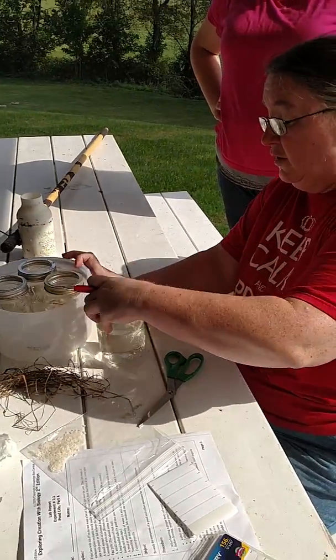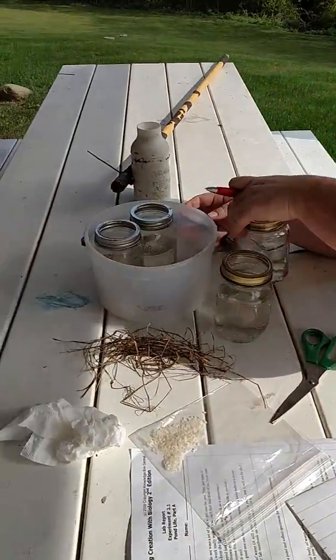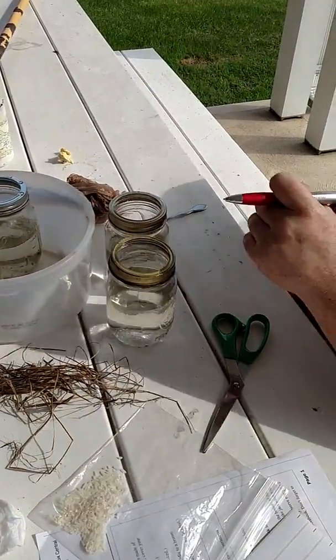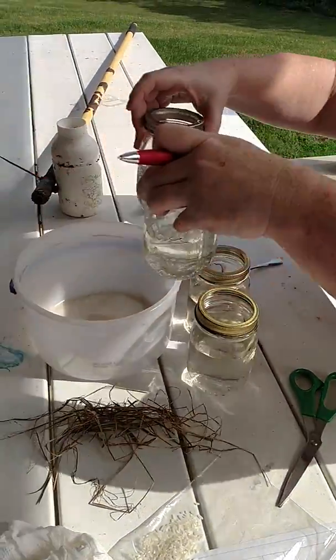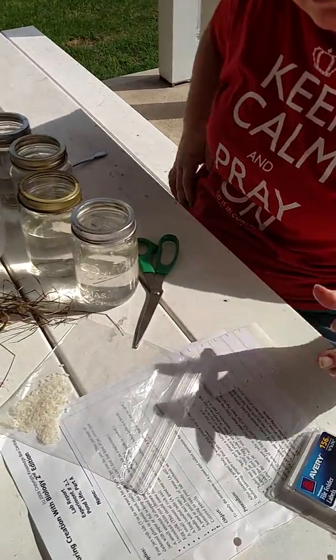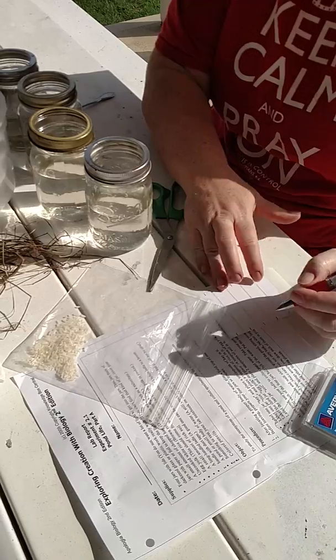We've got our collected pond water. We have four jars, all pretty well full. I'm going to pull any extra garbage that I can out of it. Actually pretty good from the outside. And then you want to label a jar.